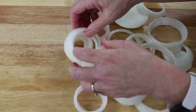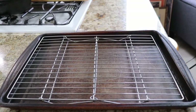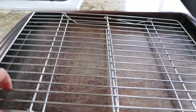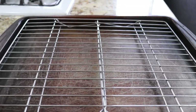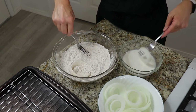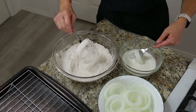Before we begin breading our onion rings, we are going to need to have a place to put them after we bread them and after we fry them. I have used a cookie sheet with a cooling rack on top. There is enough room to have both the rings that haven't been cooked and those that have. The final step before frying the onion rings is to batter them. Place your flour mixture and liquid mixture on your cookie sheet next to your onion rings along with two forks.